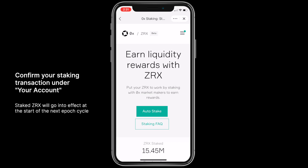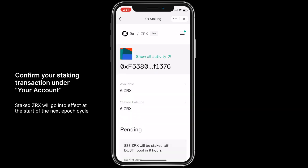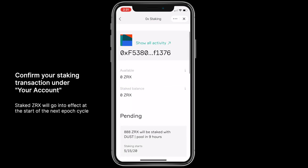Finally, confirm your staking transaction under your account. Staked Xerox will go into effect at the start of the next epoch cycle.